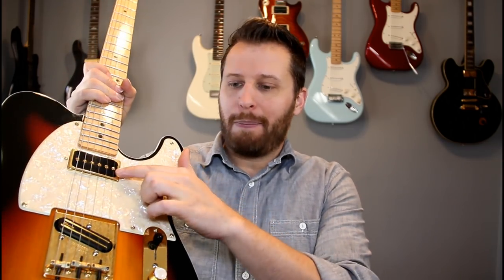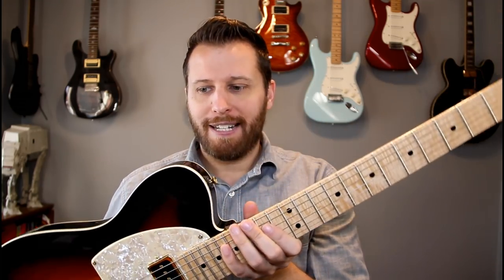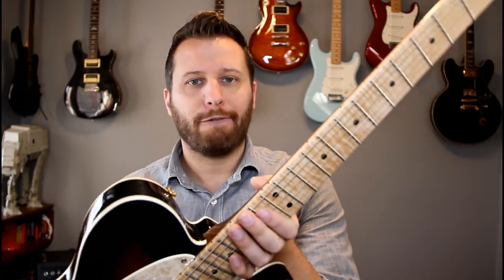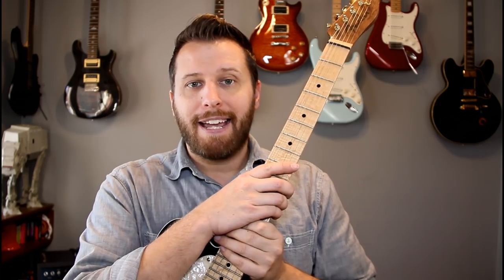A little bit closer was this Tele build — one of my other builds. You get a double-bound body, which you don't see all the time on Teles. It's got a P90 that just kicks butt in the neck and the Chopper T. It kind of looks classy and really nice, but it'll tear your face off — this thing just sounds amazing. A neck that really turns heads: it's a walnut neck from Warmoth with just a huge thick slab of flame maple for the fingerboard. Just gorgeous when you're sitting down to play on it. Such a cool guitar, but in the end, the standard one won out.